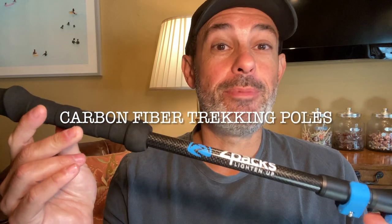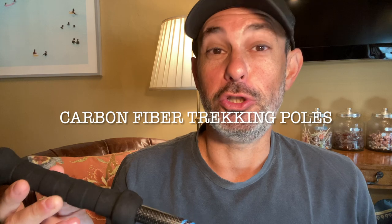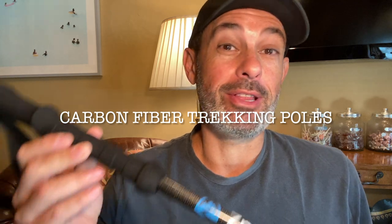Hey everybody, Bungsy here with another ultralight review on ultralight backpacking. Today we're taking a look at the carbon fiber trekking poles — that's not just what they are, that's actually what their product name is by Zpacks. Pretty generic name, but hey, it works.